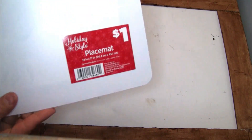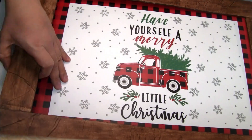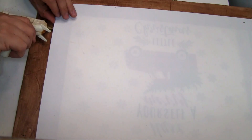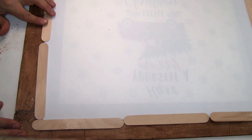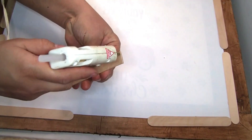The next thing we're going to be using is this place mat that I got from Dollar General — here is the item number if you guys need it. I put the place mat on the bottom and the frame on the top, then started gluing it with hot glue. I'm also going to be using these super jumbo craft sticks that I got from Dollar Tree — I'm going to place them on the back of the frame and glue them with hot glue.